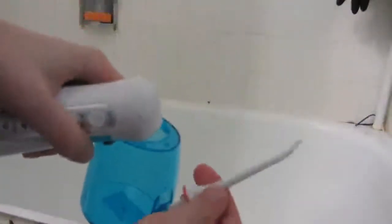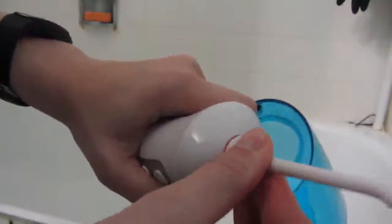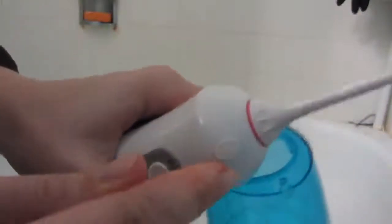This is the CREMAX Oral Irrigator. It comes with this piece — the water reservoir tip. The tip just snaps in there, very secure, and you push that button to release it.